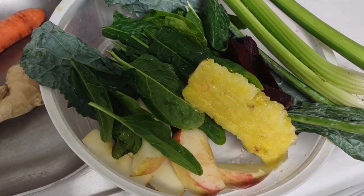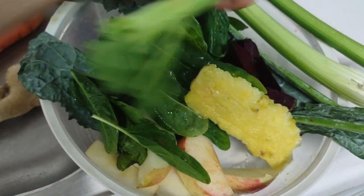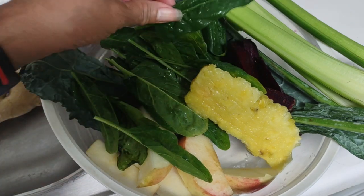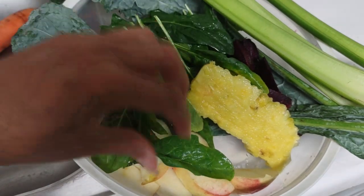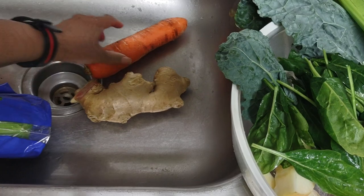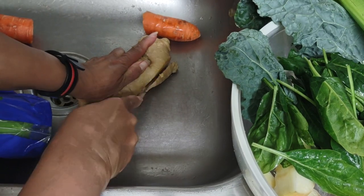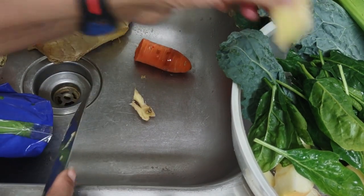I've filmed my juicing process various times. I am going to use celery, a piece of fresh pineapple, spinach, kale, and apple. I am now going to continue and cut up a couple more things — this is supposed to be a cleansing. I'm cutting some ginger by the way, a nice piece of ginger.